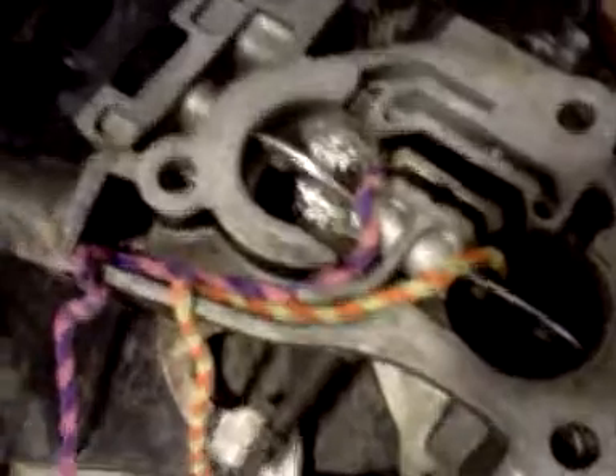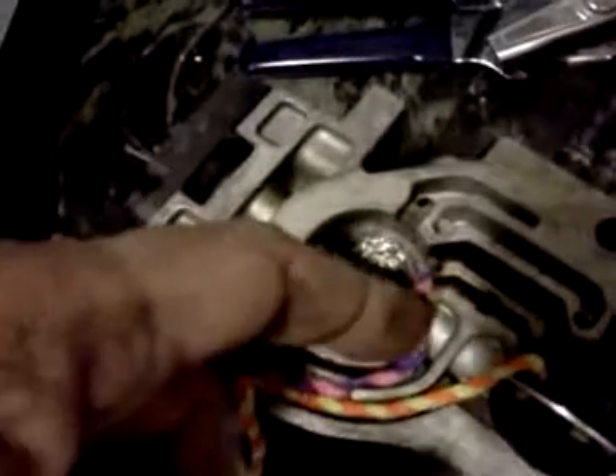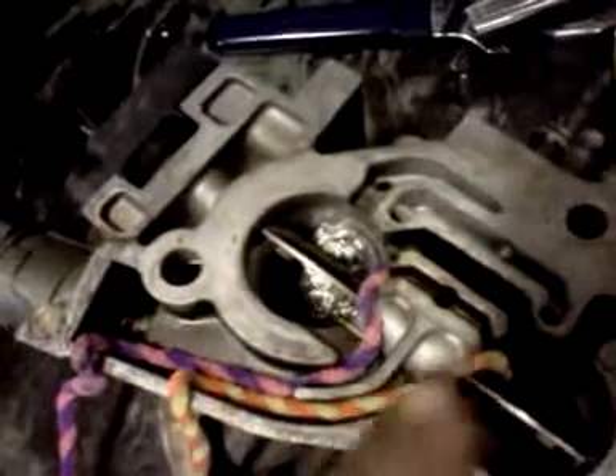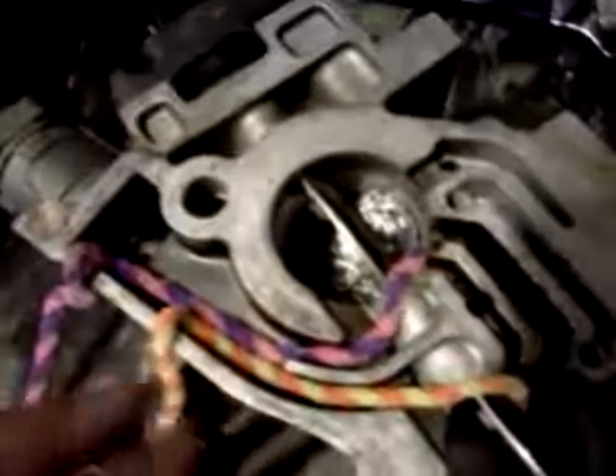Once you've got that done, lay some JB Weld in there. Once you've got your dams up, lay a little bit of JB Weld in there, then press the pipe cleaners down in there, and then lay some more JB Weld on top. Once the JB Weld cures, we'll wrap the pipe cleaner around something like a screwdriver and give it a yank. That'll pull the wax-coated pipe cleaner out of the JB Weld, leaving a nice, almost exactly 3/16-inch diameter orifice. Once everything's hardened up sufficiently, you can take another pipe cleaner and run it through the hole to make sure you have no blockage and that it's clean.